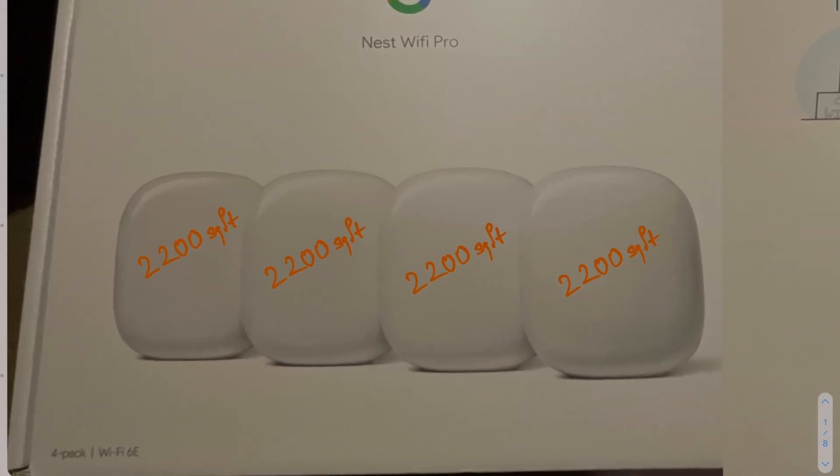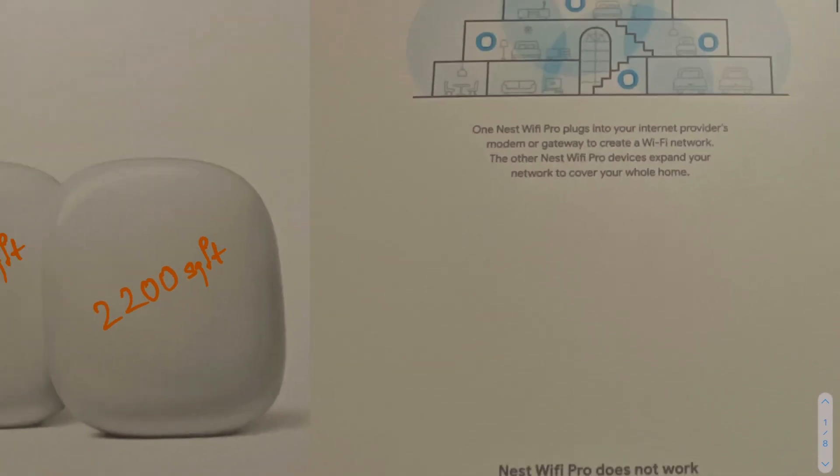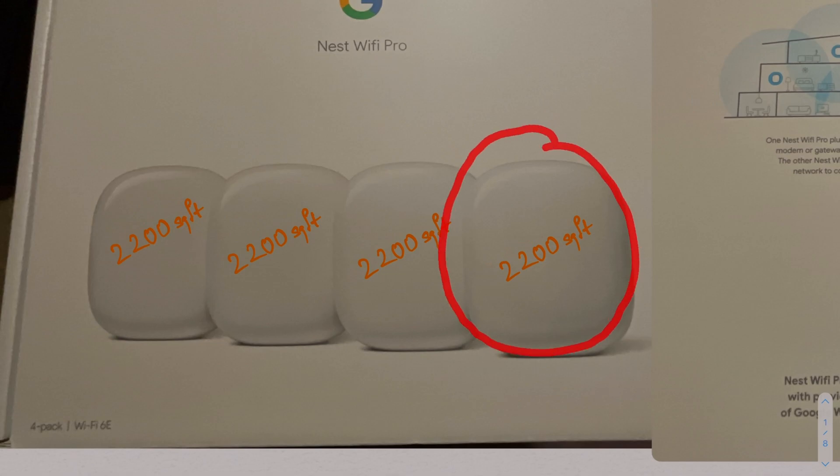When you expand, remember each unit gives you 2200 square feet, so each unit will help you extend 2200 more square feet. If you just want around 4000 square feet, you can probably use two units and sell off each other unit for around $199. Overall, you should get coverage of 8800 square feet using all four units. If you don't want to use any of the extra units, you can take one and sell it off for $199.